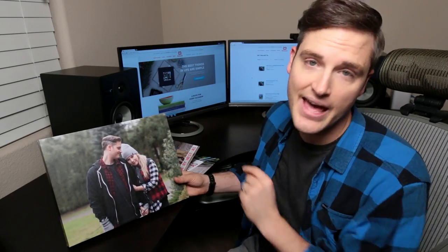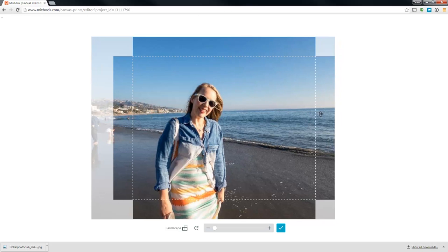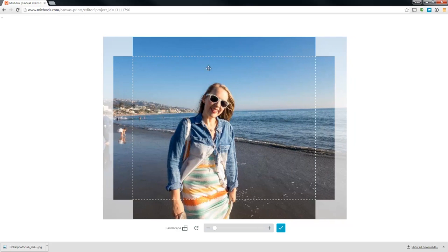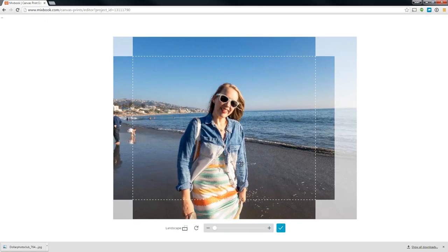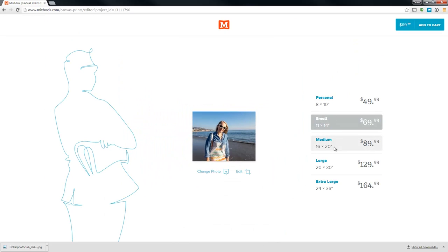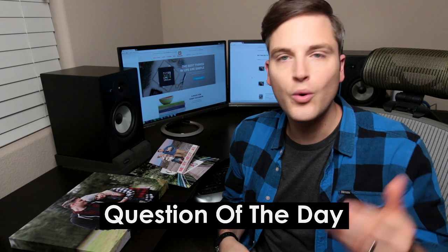Lastly, let's jump into the canvas. This is pretty straightforward — you can upload and change the photo. What I really like is that it shows you the edges of the canvas and what's going to be printed on the seams. I've ordered canvases before where I've accidentally cut people's foreheads off because the photo extended to the edge. Here you can just zoom in, pick out the final arrangement, choose your size, and add it to cart.